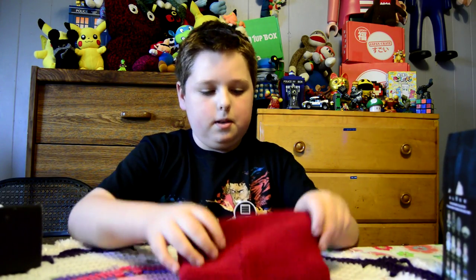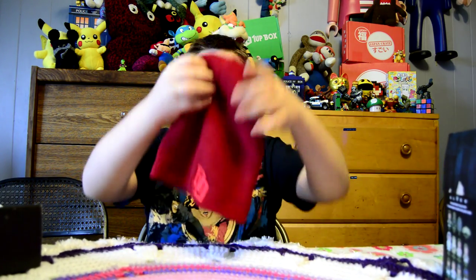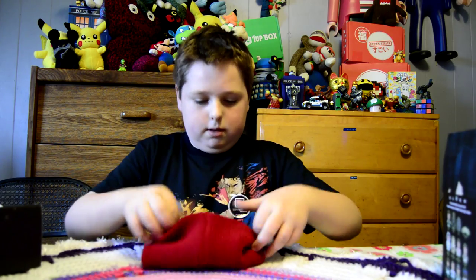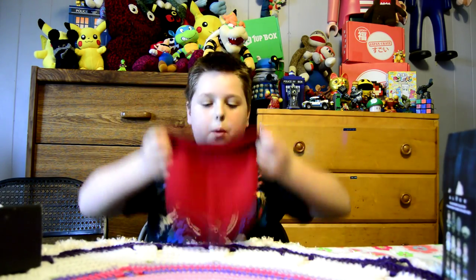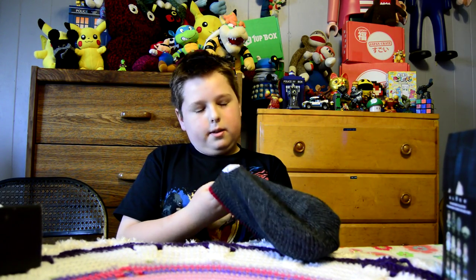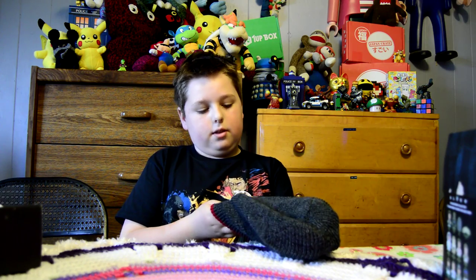Okay, here's the beanie. There's — oh, look at that — Daredevil. I'm going to try that on. Oh wait, I saw something. Oh, look at that. It's reversible.